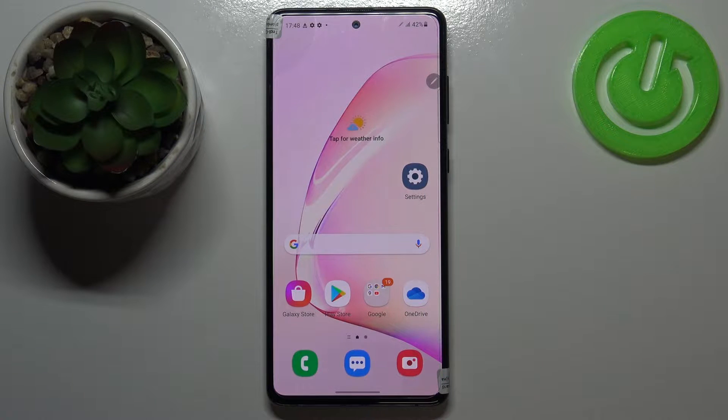Hi everyone! Here we've got Samsung Galaxy Note 10 Lite and let me share with you how to change the SIM PIN on this device.